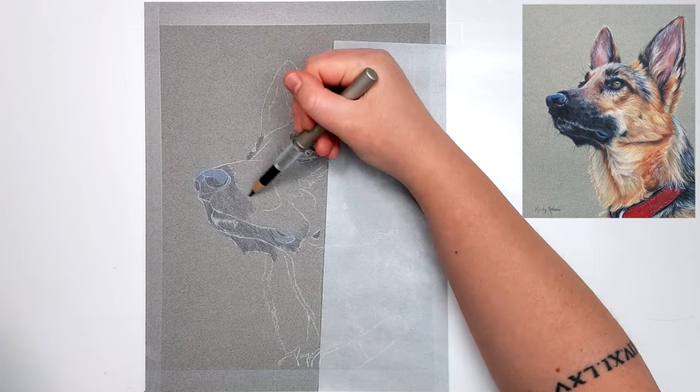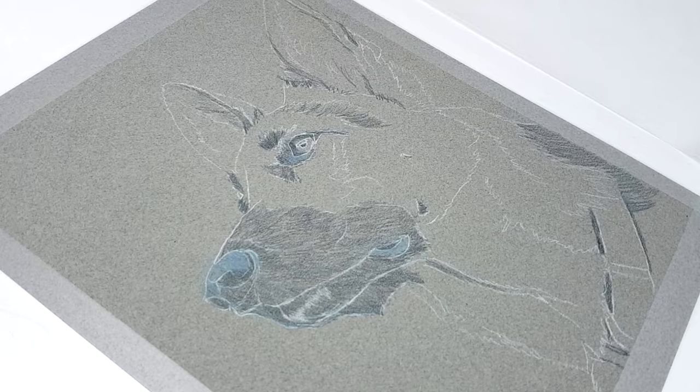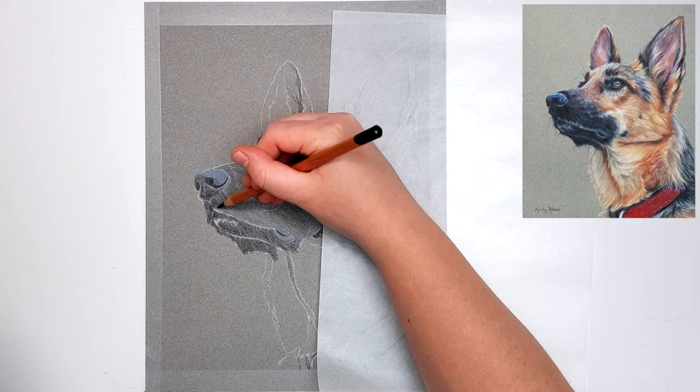For this piece I'm working on the Canson Mi-Teintes pastel paper. It's not the Touch or Textures version of that paper, which is a completely different sanded kind of paper by Canson. It's just the normal Mi-Teintes pastel paper — I'll leave a link in the description so you can make sure you're getting the right one. This paper has two sides: a rough side and a smooth side, and I like to use the smooth side for colored pencil.